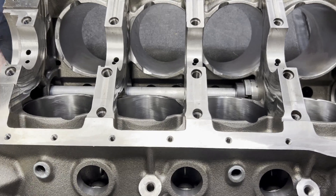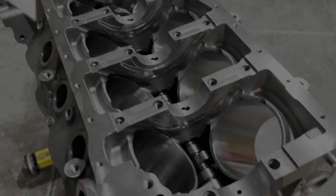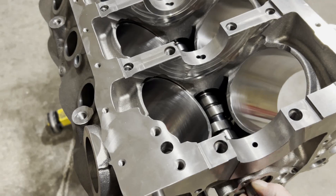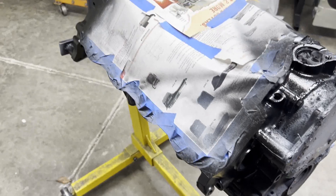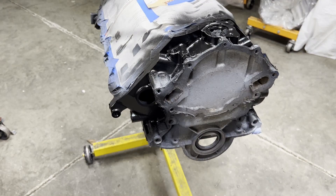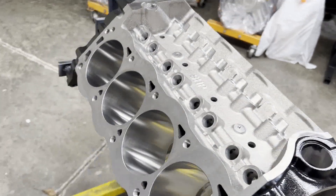There's cam bearings going in and a nice trowel fit of a camshaft — turns like butter. Throwing some paint on the block: we went with a layer of VHT primer and then a layer of VHT satin black.